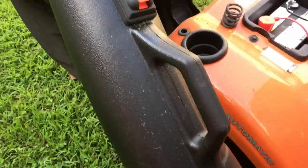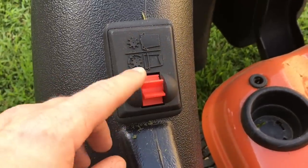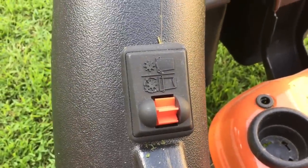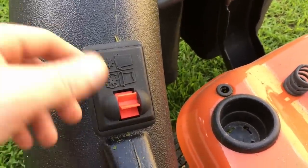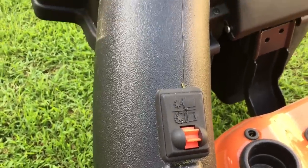On the upper chute, it's got a little grass indicator. When your bags are empty and you're getting a lot of grass moving through, you'll see this thing spin. When your bags fill up, it'll stop spinning because the chute gets full of grass, and then this will stop — so you know it's time to empty your bags.